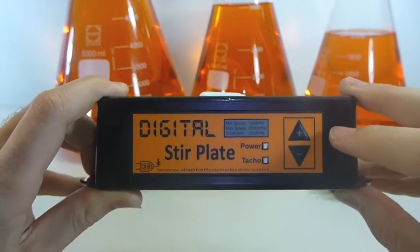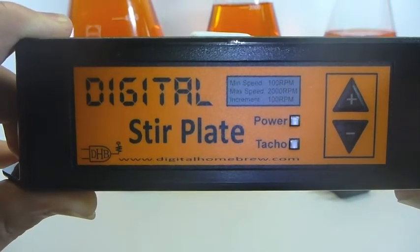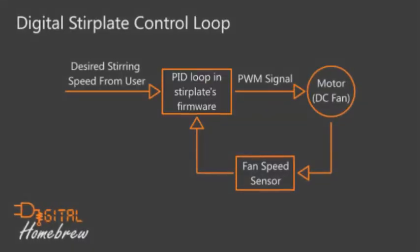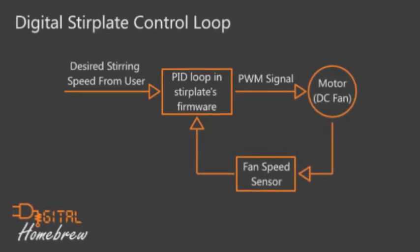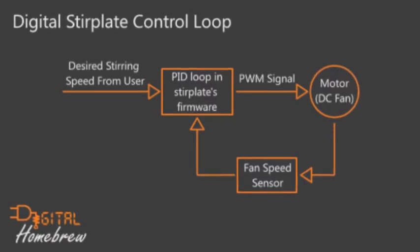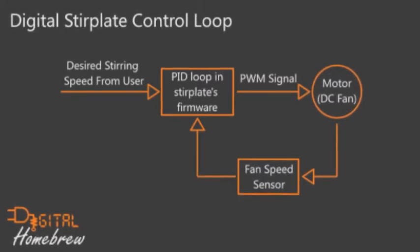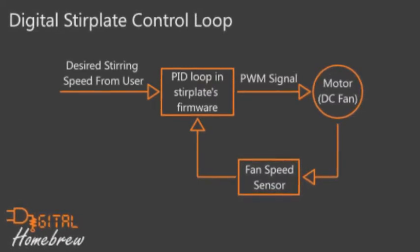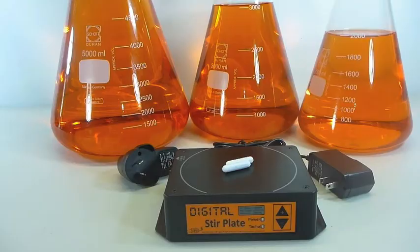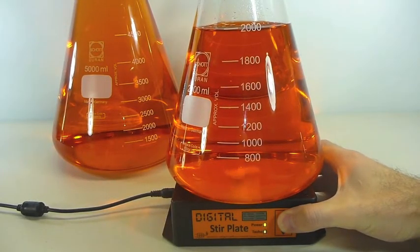It has two buttons which are used to increase or decrease the speed in set amounts of 100 RPM. And just like the cruise control on your car, there's a computer inside that's going to monitor the actual stirring speed and control the power to the motor to keep it spinning at the speed that you've selected. This is called active feedback, and what it means is that you don't have to worry about the changing viscosity as your cell counts grow, or any other environmental factors that may cause your stirrer to stall or speed up throughout fermentation and throw the stir bar.